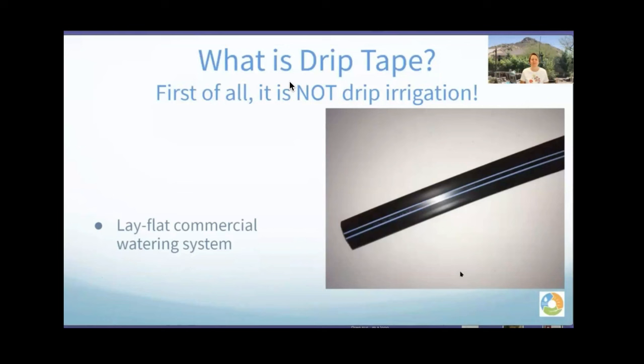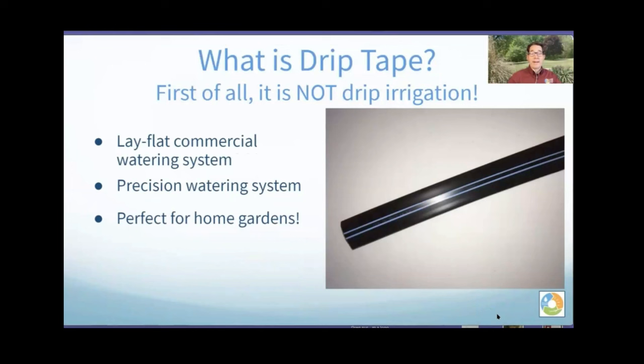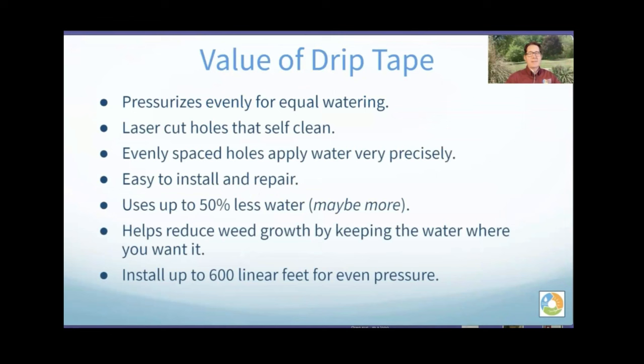What is drip tape? First of all, it is not drip irrigation. Drip tape is a lay-flat commercial watering system. That tape you're looking at on the screen — when it fills up with water it goes round, and when it empties it goes flat again. That's why they call it lay flat. It is a precision watering system that puts water exactly where you need it, and it is perfect for home gardeners.